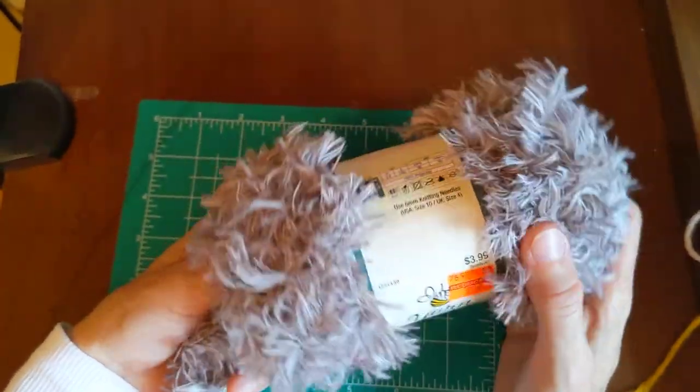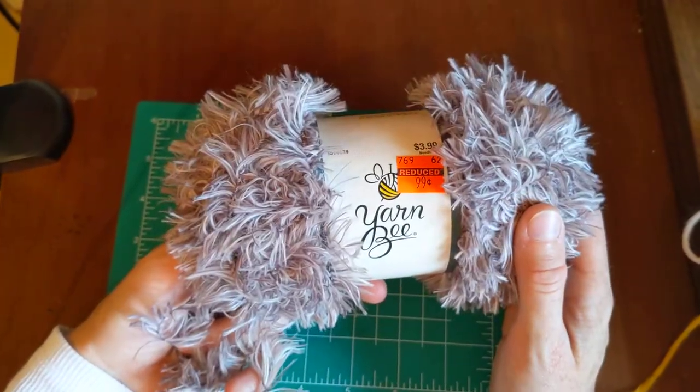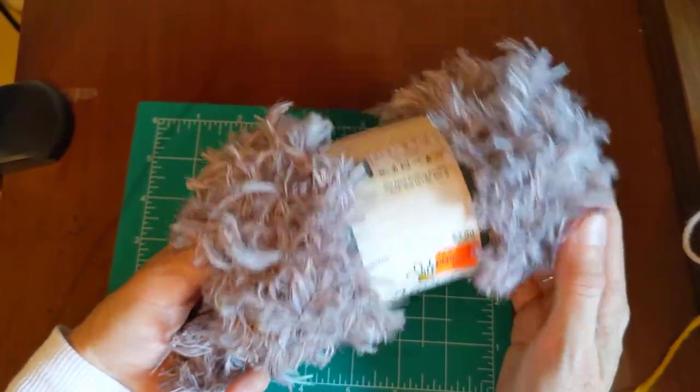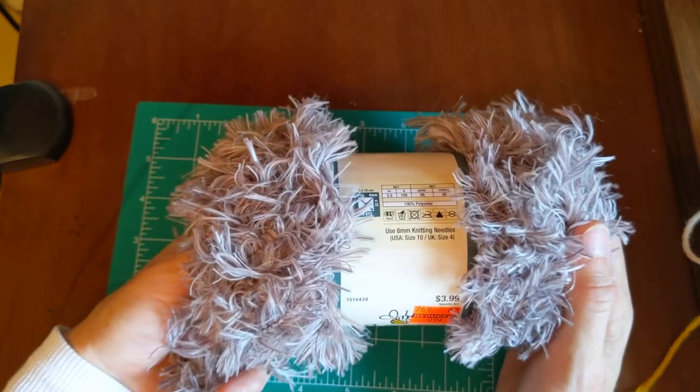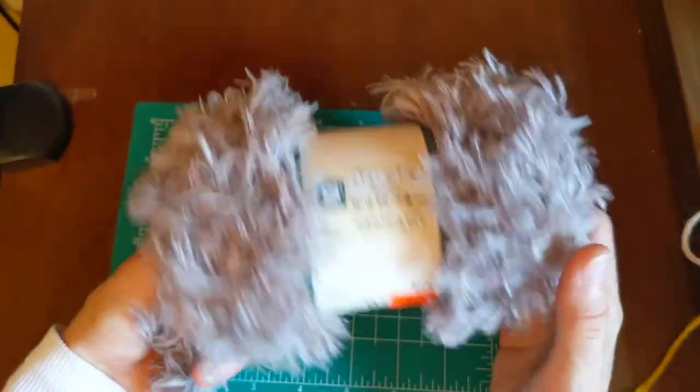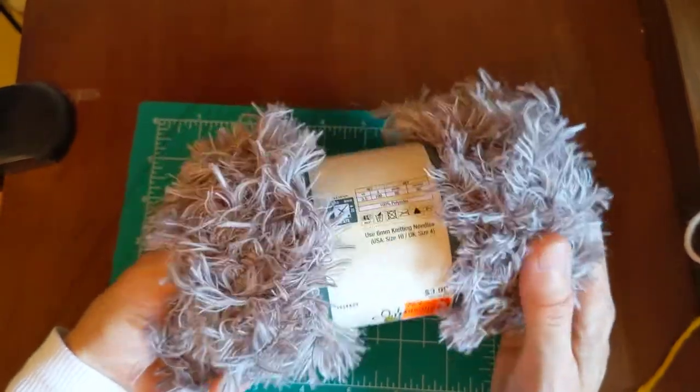When I tried to crochet with it, it was extremely hard to see where my stitches were to continue on. It was really frustrating. I feel like I would start it and give up — it was just too frustrating.